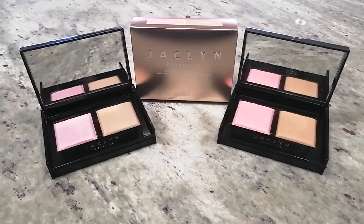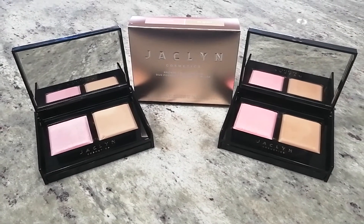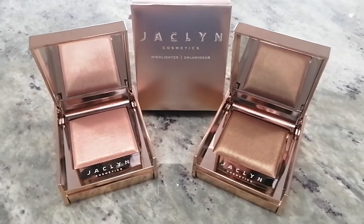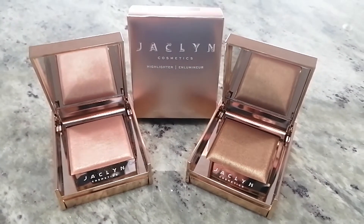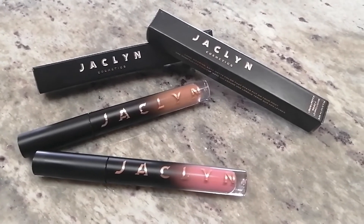I bought two bronzer blush duos, each retail for $36 US, two accent light highlighters at $29 US each, and two Pout Spoken liquid lipsticks, each retail for $20 US. As always, I'll list all the products I used today and include a link to Jaclyn's website in my description box below.